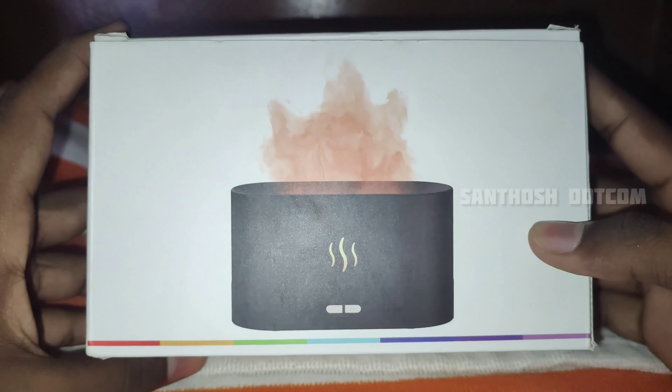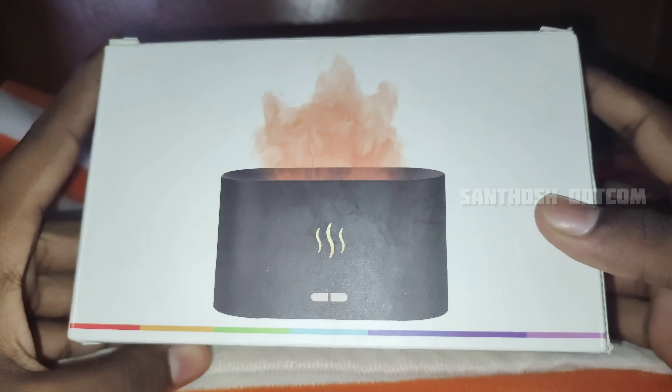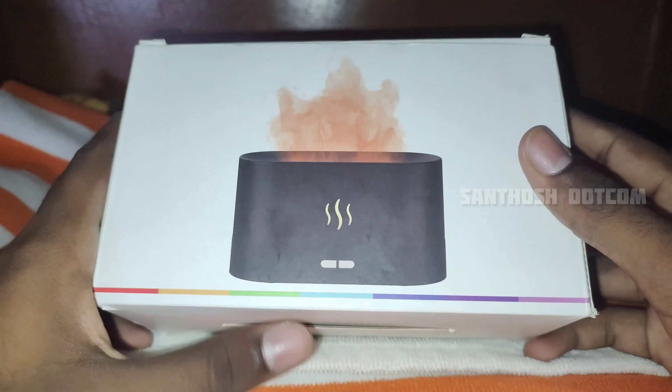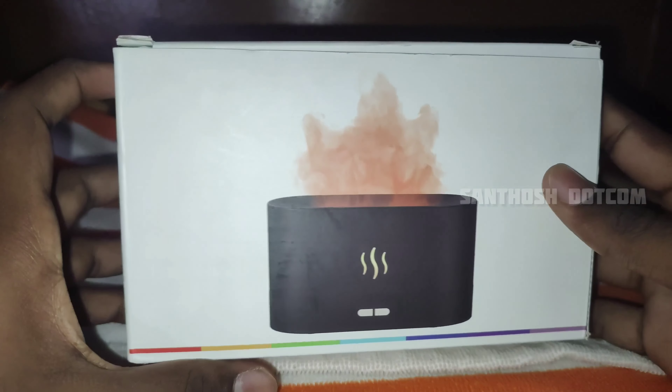Guys, in this video, Hivaji is a brand called Aromatherapy Essential Oil Diffuser with Flamelight. This video is for reviewing and unboxing this gadget.